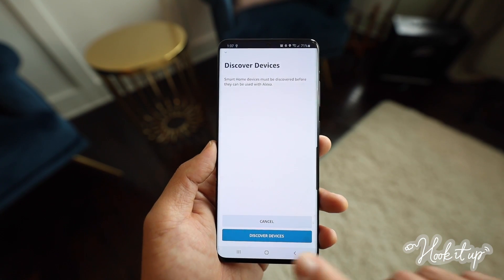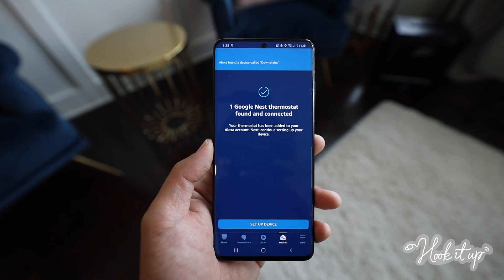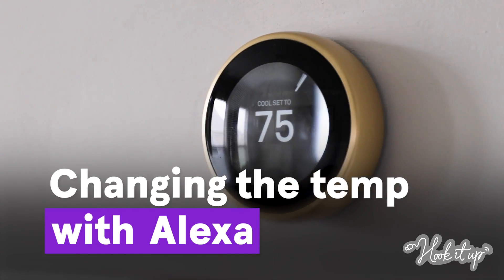Now tap Discover Devices. While we're waiting for the Nest to be discovered, I want to encourage you to go ahead and use that pause button at any point in this video if it helps you keep up with the steps. Also, we have chapter markers in the description and along the playhead if you need to go back to review anything. Once your thermostat's been discovered, go ahead and select it.